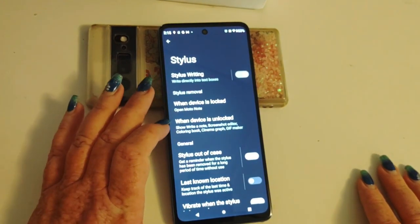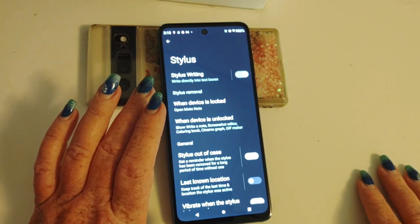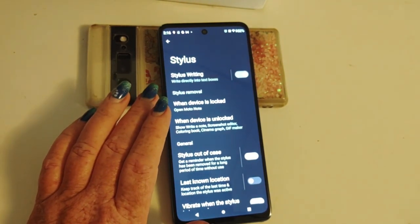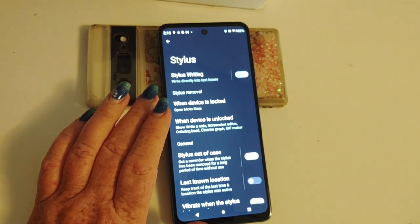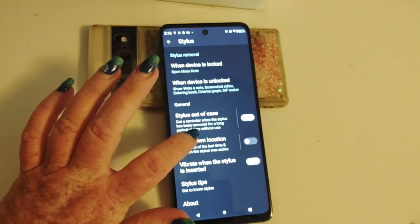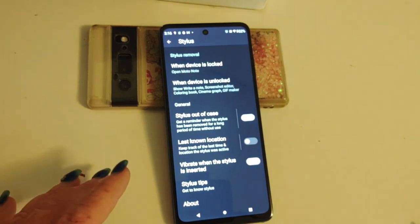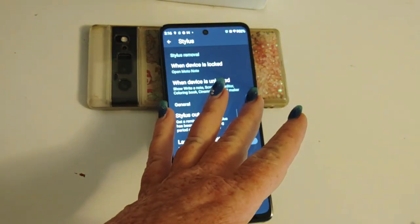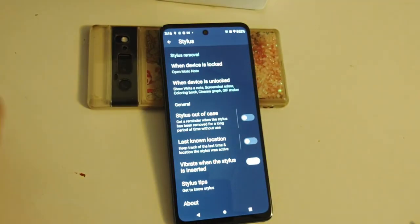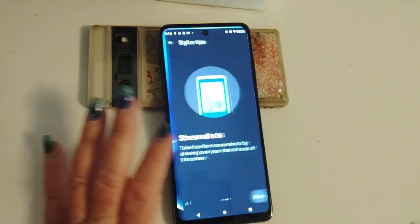Moving right down the list. When the device is unlocked: show, write a note, screenshot, editor, coloring book, cinemagraph. Like if you are going to repost something you saw on Twitter but you don't want to identify someone, you can use your pen to X out their name, to hide their name. If you've taken a picture of a car and you want to hide the license plate, you can use the note to color over the license plate. Stylus out of case — get a reminder when the stylus is out. I like that you can switch it on because a lot of people lose their stylus. If you can switch it off, it's not as much of a nuisance. Vibrate when the stylus is inserted — that way you know it's all the way in there. Stylus tips — get to know the stylus and go through this so you know what all you can do with it.